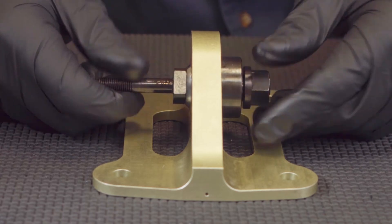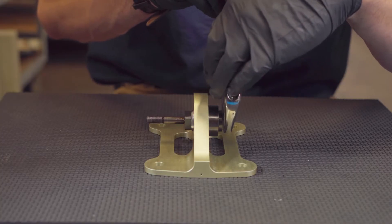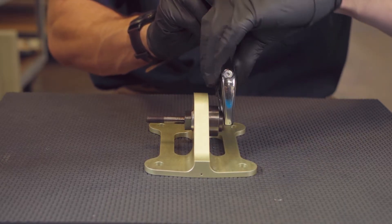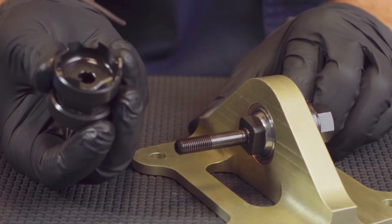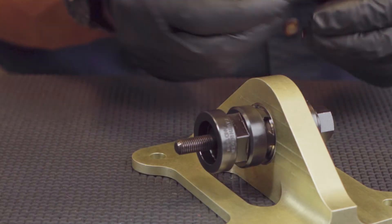Do not over tighten the rod and flange nut as it might damage the guide rod. Only tighten as necessary in order to avoid rotation during cutting. By tightening the guide rod and the flange nut, the bearing bore should now align perpendicular to the face of the bearing. Next, attach the cutting tool to the opposite end of the guide rod with the teeth facing the bearing race.